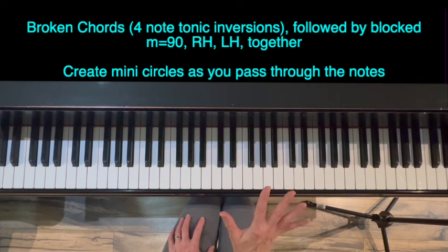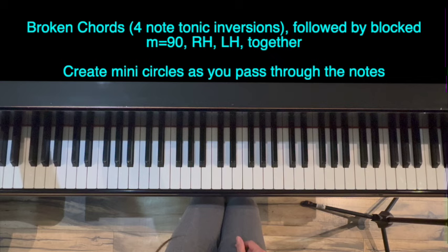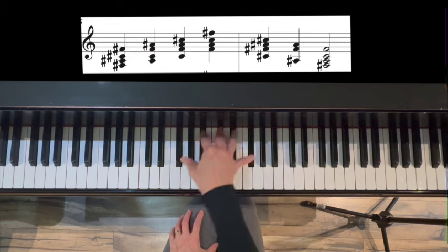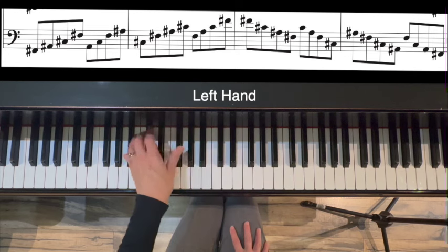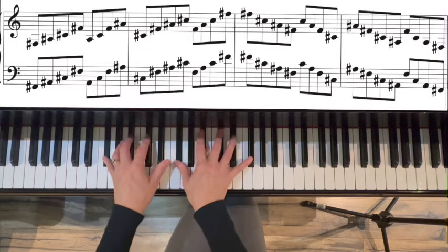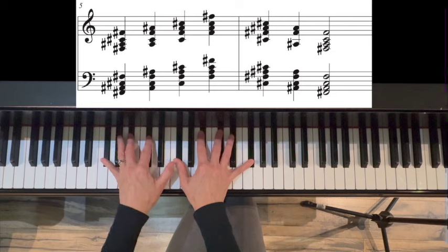Part five of the warm-up is tonic F-sharp or G-flat four-note chord inversions, broken and blocked. We'll do hands separately and then hands together. Metronome for this will equal 90. Left hand. Two octaves apart.